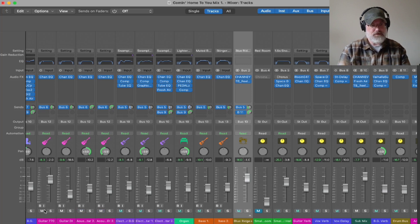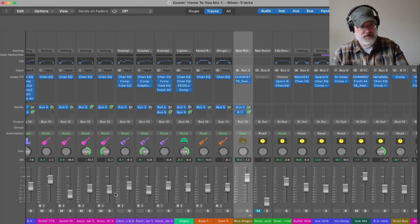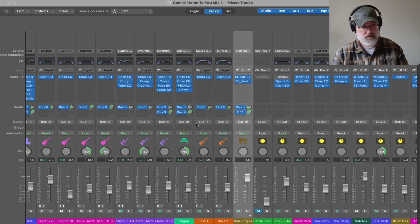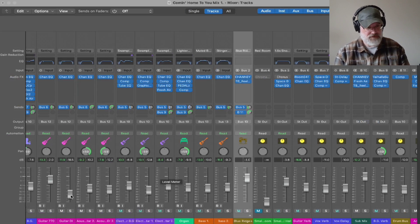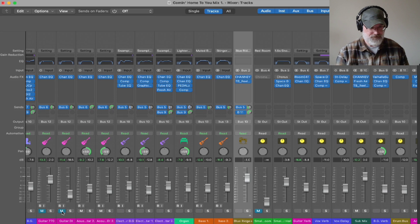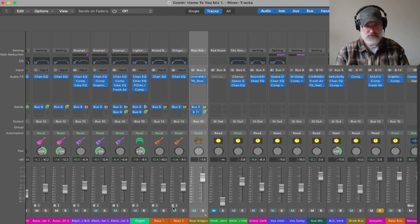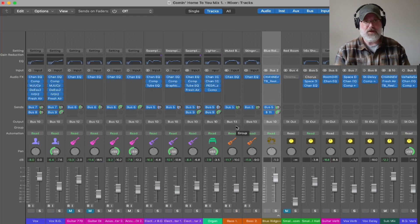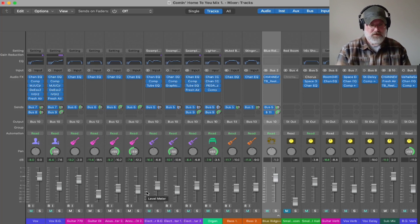I layered another guitar part over the top — a cross-picking pattern, sort of a bluegrass-inspired pattern, as a counter guitar part. If I mute the original, this is what it is by itself — it's just a little picking part. It's running through that same acoustic guitar bus with those same compressors and Fresh Air. By itself it's not really anything too special, but when I put these together it's got a pretty full sound and I just thought it sounded really pretty.